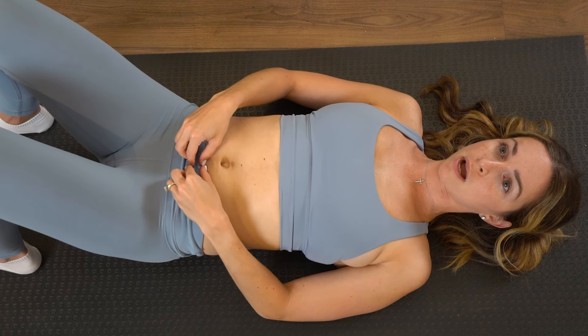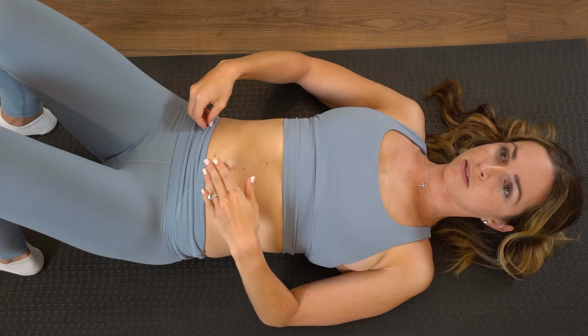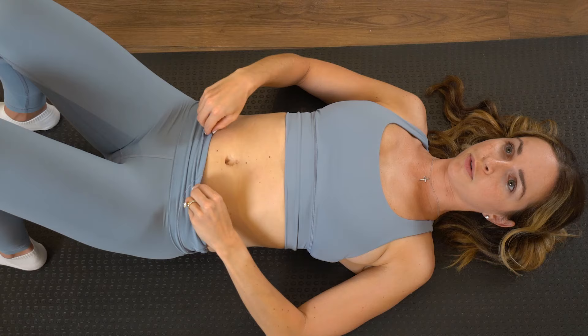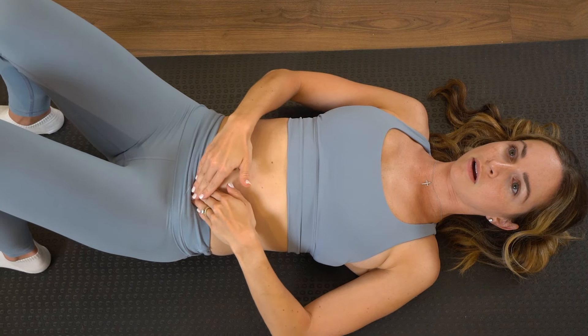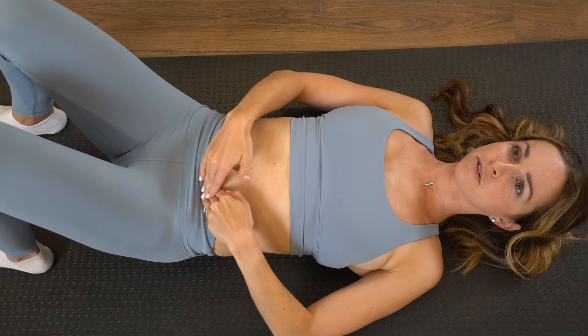Now we're going to work on massaging directly on your scar once it is healed — that's usually around six weeks. You're going to start with circular motions directly on your scar. If we're pretending that my waistband is the scar, you're going to press lightly into your scar.